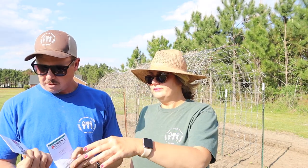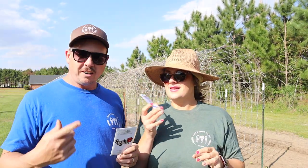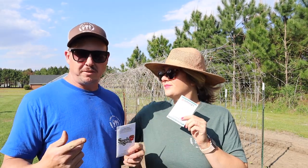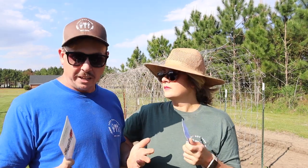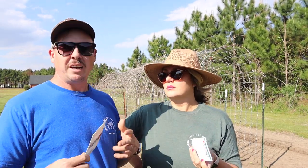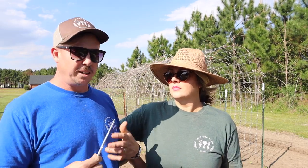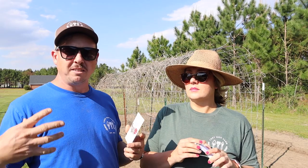Now cukes are in the ground — time for summer squash. We're going to direct seed these; that's the way we always do it. The commercial guys around here transplant them, just like cucumbers, and it seems to work good for them. But we're going to direct seed them. Around here we'll plant several rounds of summer squash — we'll plant some now and some more in a month and a half.